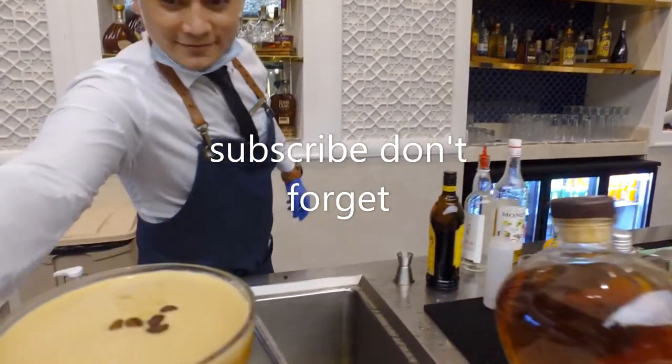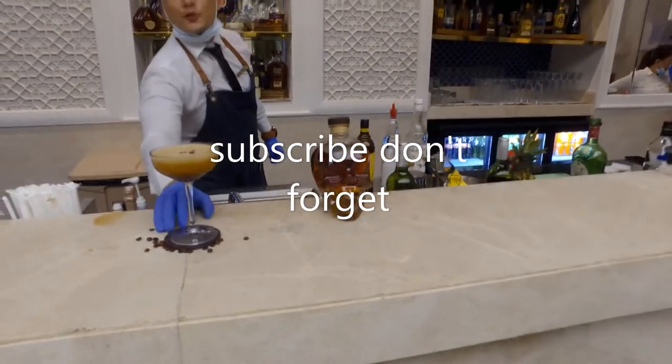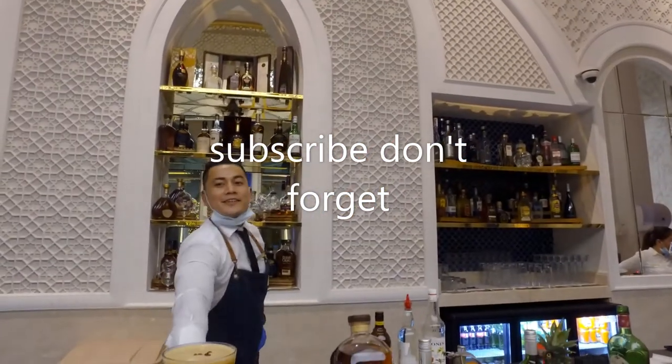Ready to serve — the Espresso Martini. Thanks for watching. Don't forget to subscribe to my channel, and see you next season.